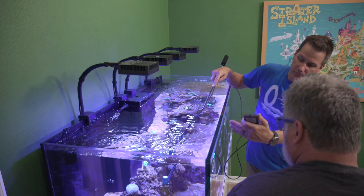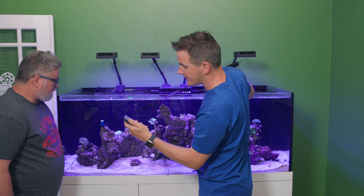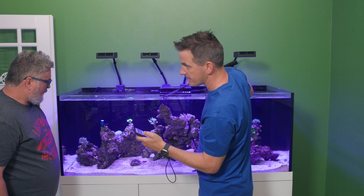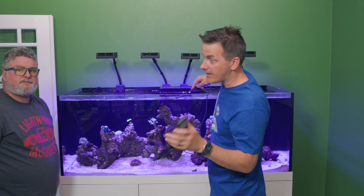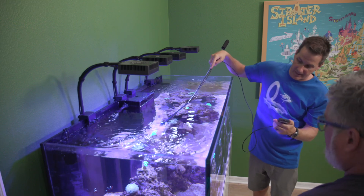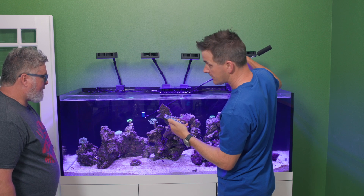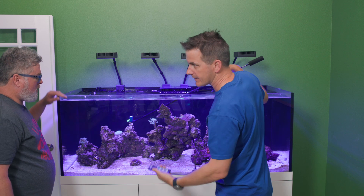Over here, only under one light with not much compounding and off to the side, you can expect less light — we're at about 150. So as you're looking at your tank without a PAR meter: directly under the light gives you the most, between two lights with compounding gives you a lot — like 250 to 270 — and off to the side gives you less. And of course when you go lower in the tank you get less light too.